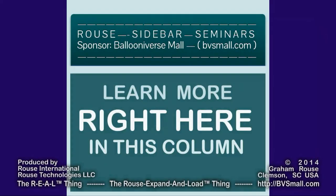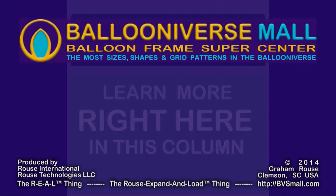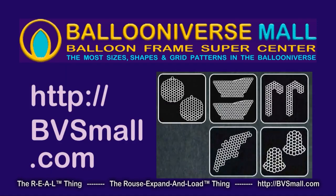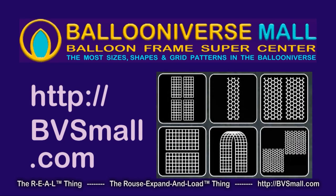Get the details and learn more skills right here in this column of Rouse sidebar seminar videos, thanks to our sponsor Ballooniverse Mall — that's bvsmall.com — your balloon frame supercenter with balloon frames in more sizes, shapes, and grid patterns than anyone else in the ballooniverse.